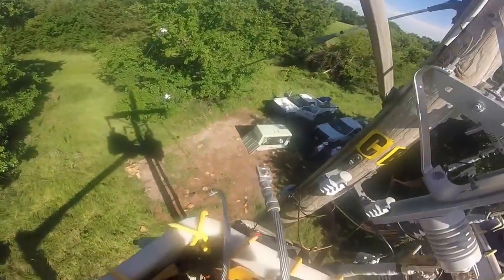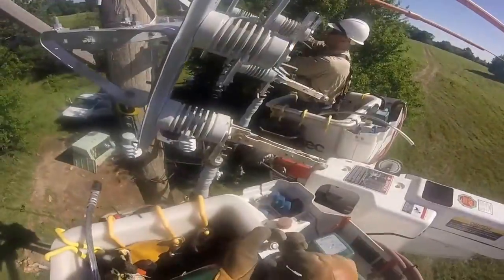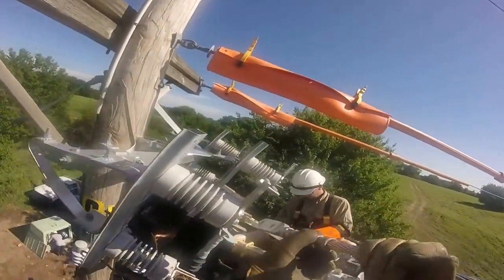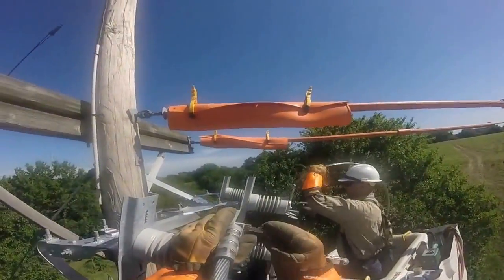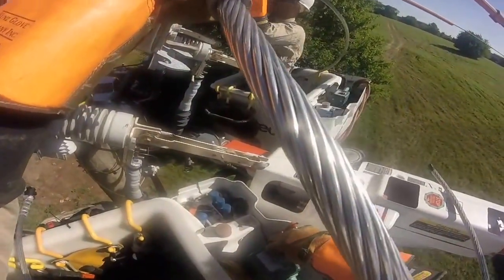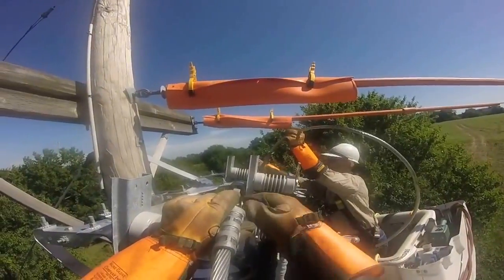He's going to grab what's called a jumper, or a top, and this makes the connection between the switch and the line coming in. You see here he's going to attach that jumper to this switch plate. Notice how he's working on the middle phase — they always try to keep outside the phase — and also notice the line protectors and the gloves, as these are energized lines.